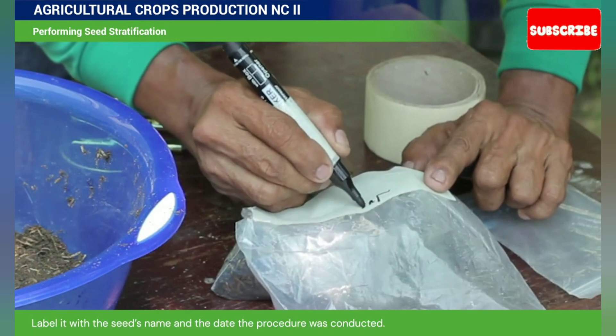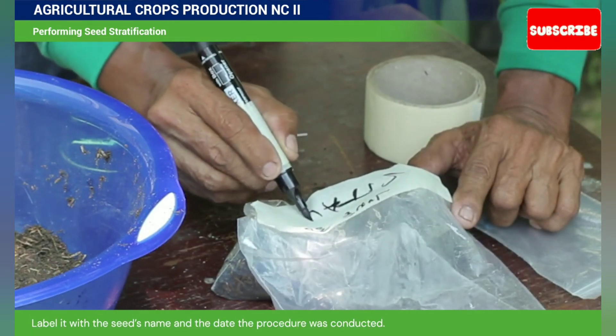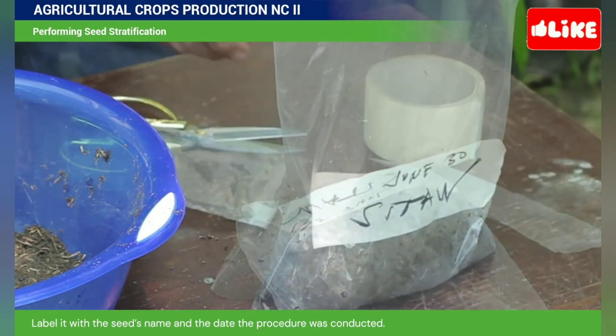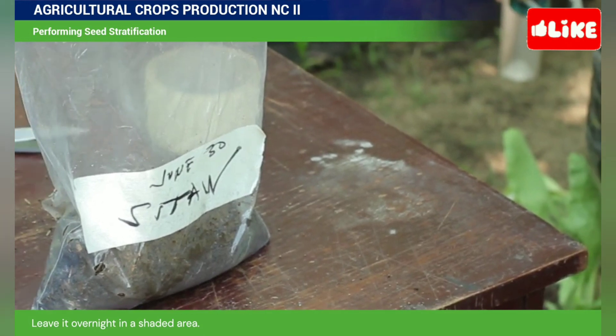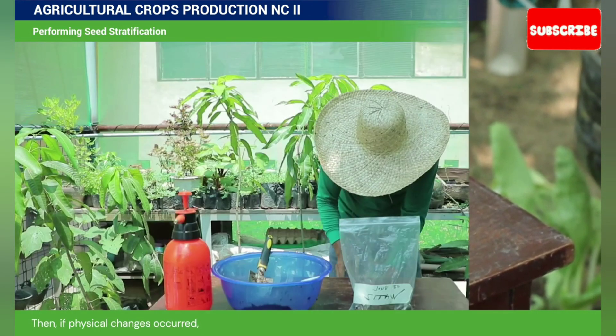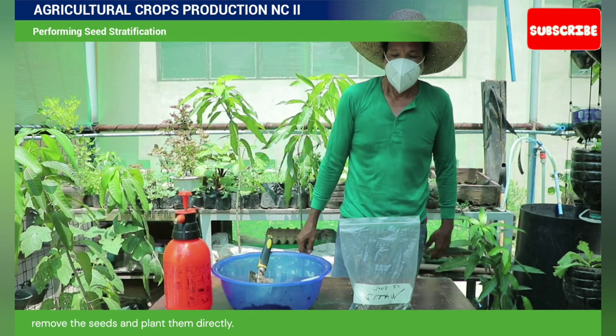Close the plastic bag. Label it with the seed's name and the date the procedure was conducted. Leave it overnight in a shaded area. Then, if physical changes occur, remove the seeds and plant them directly.